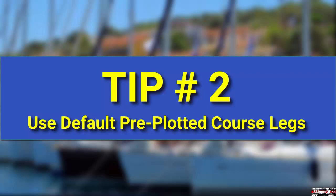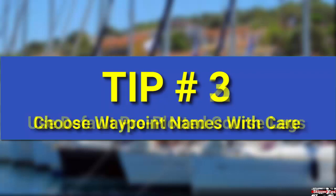Follow these pre-plotted courses so that your sailing crew or partner will have good orientation in case you become incapacitated. Create waypoint names so that your GPS will display them in a logical order.